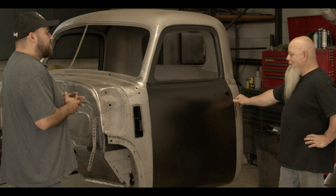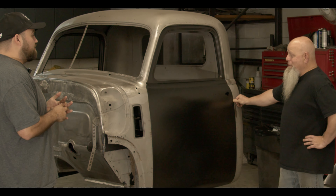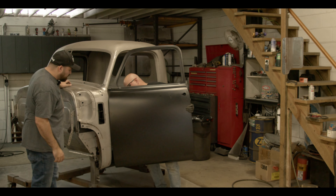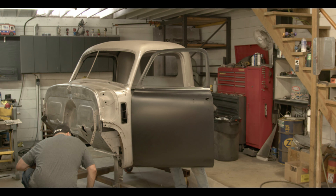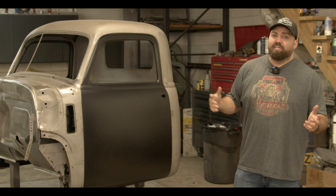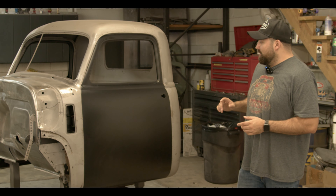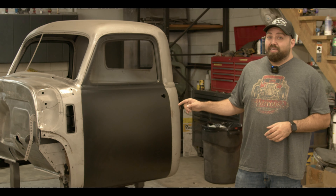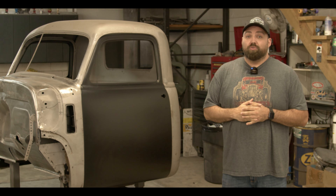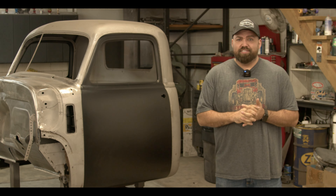This is probably one of the nicest aftermarket doors I've had to deal with — it fits really nice. You guys have seen us take the door right out of the box, bolt it up to the truck with really little to no effort whatsoever and it just lines up. Now if you want to get it closer you can tweak fit and finish it like any show car, but right out of the box I think you need to order these doors. Thanks to Golden Star for letting us try these doors out, thanks to Butch for letting us use his shop, and we'll see you guys next time.